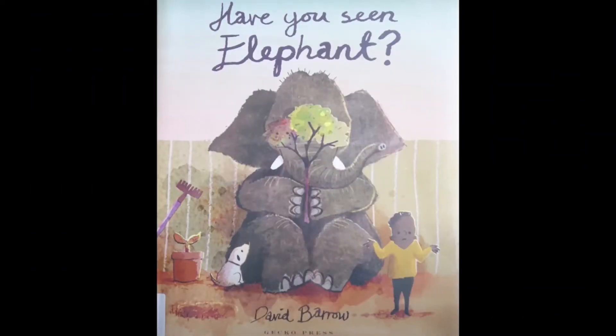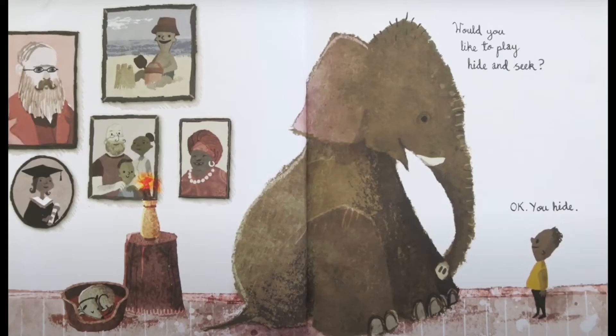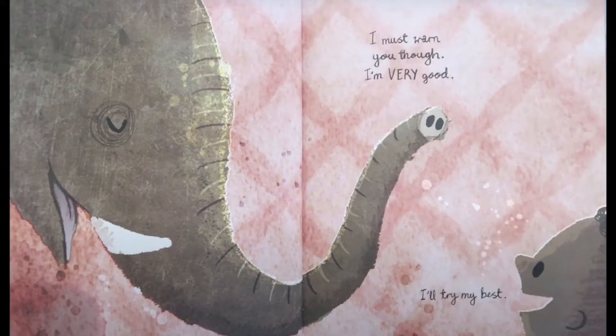Have you seen elephant? Would you like to play hide-and-seek? Okay, you hide. I must warn you though, I'm very good. I'll try my best.